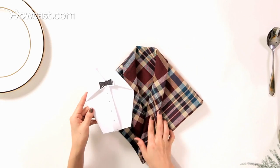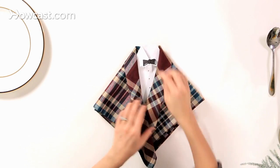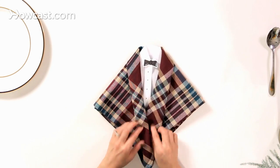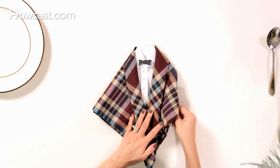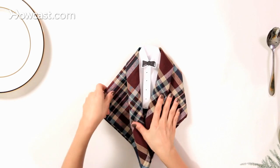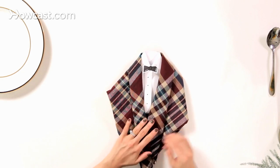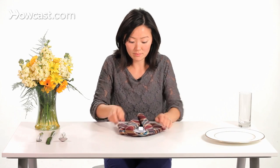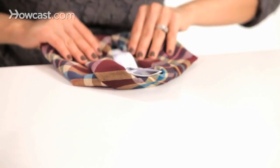So now that we have the dress shirt made, we're going to insert it into the jacket. We're going to tuck it in the top here, and we're going to fold back the right and the left corners. Then we're going to take the bottom and fold that back and under as well.